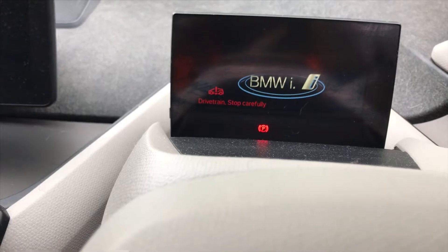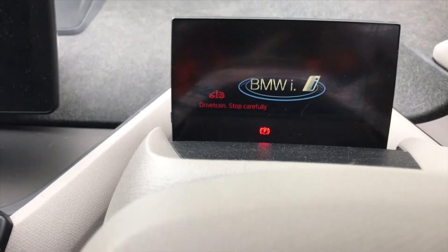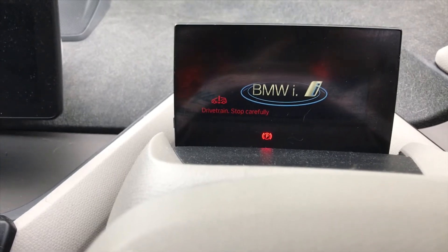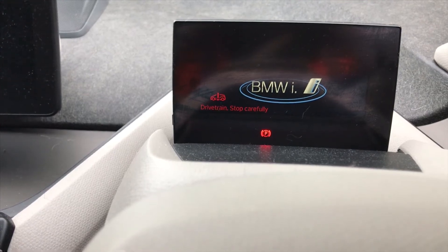Now it's safe to work on the high voltage system. I'm actually just replacing a bit of the engine loom today which is not high voltage, but I just thought I'd take the opportunity to show you guys how to deactivate the high voltage system on a BMW i3.